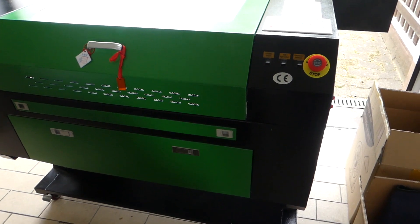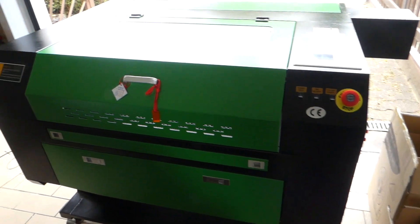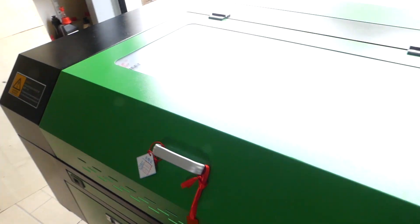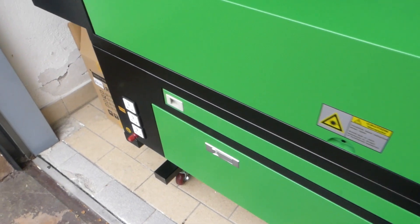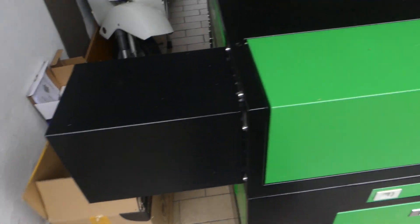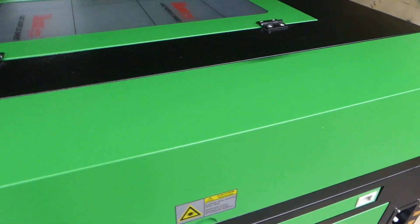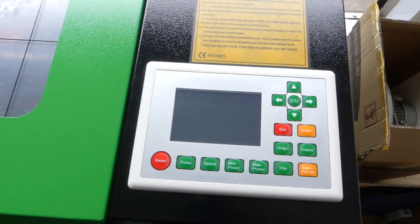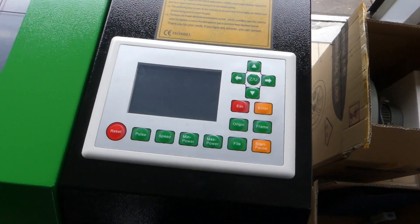Here it is — it's all unpacked. It was packed really well; the box was not bent or dinged or anything, and it looks really nice. I can see no visible damage right now. The only thing I do see is that the small lock that's supposed to be in here is missing. Everything else is here, and it does have the Ruida controller, which is pretty cool.